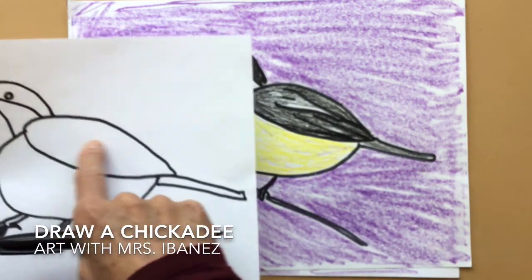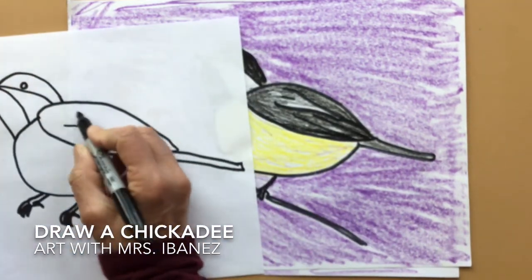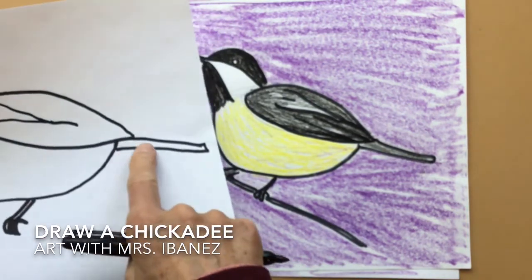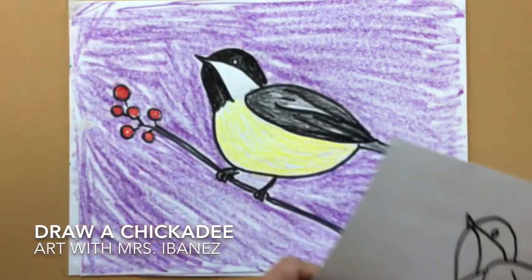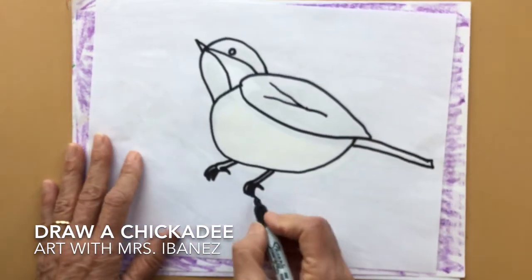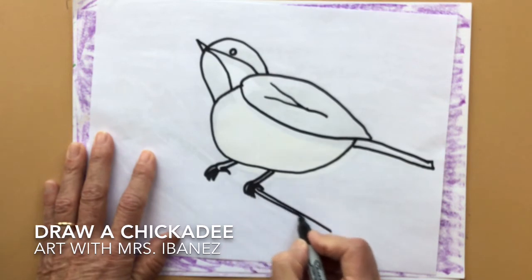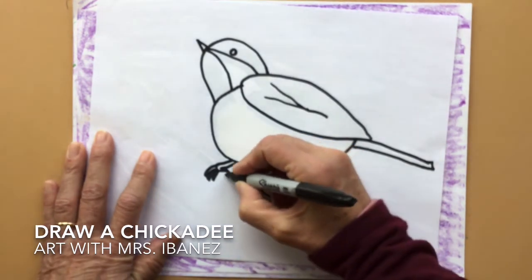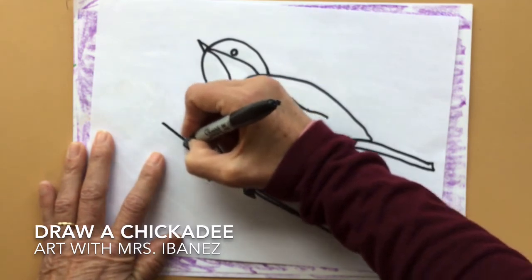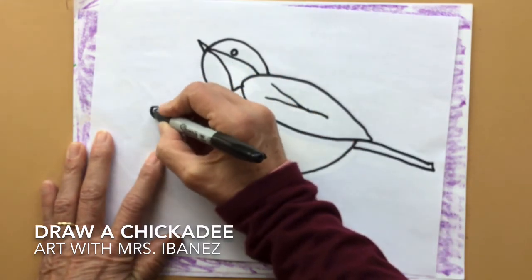It has sort of a white design in the middle shaped kind of like a letter Y, and he has a gray tail. You want to give him a branch to hold on to also, so you can make a line coming out from underneath his feet, have it go up and touch the next foot, and go out the other side. You could give him some berries to eat too.